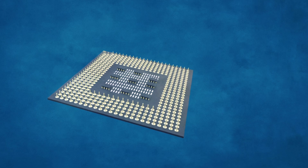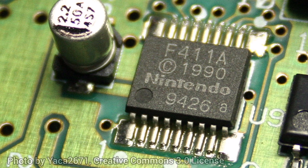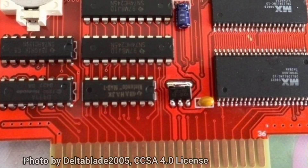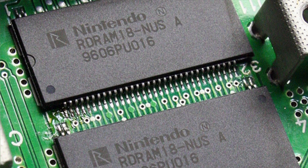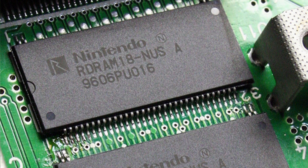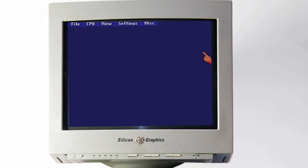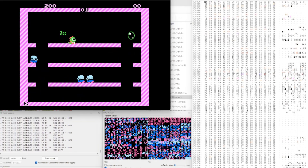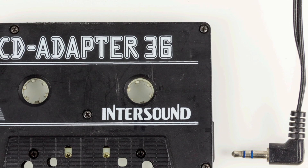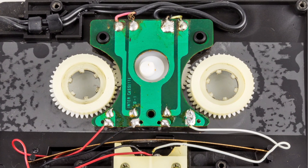Most computers and phones these days use standardized chipsets, but old machines like the Super Nintendo were made to play SNES games and nothing else. Likewise, the cartridge was meant to be read by a Super Nintendo and nothing else. To block their competitors, each console used its own unique set of logic and instructions. So when you play games on a software emulator, you're essentially running a virtual computer that takes the original instructions intended for custom hardware, like your SNES, and translates them into instructions that a modern computer can understand.